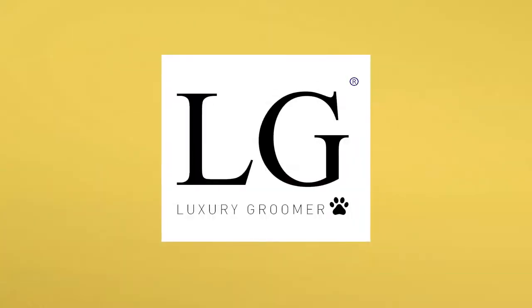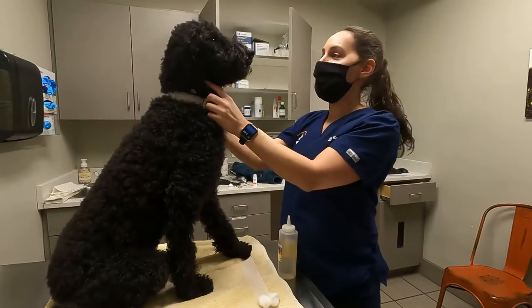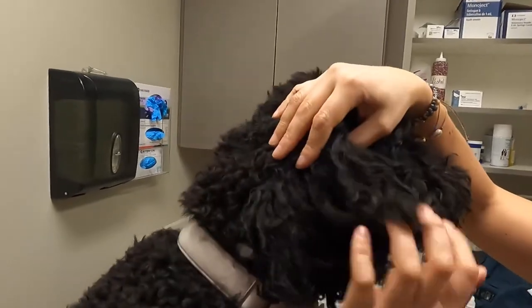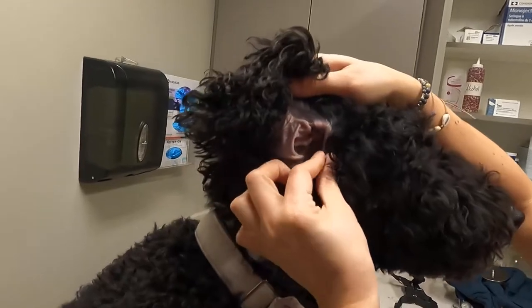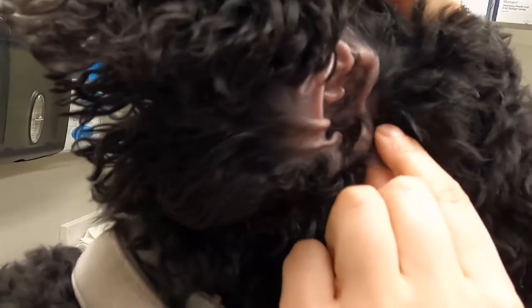I'm going to ask Dr. Stephanie Lift to show us inside her own dog's ears and her stance on this topic. So let's look at the ear. Kyrie has floppy ears, which would make her prone to ear infections, and she has a little bit of hair in the canal. But when you pull the hair out, it doesn't really go inside. So she's not a candidate for plucking because she doesn't have hair down in the canal.